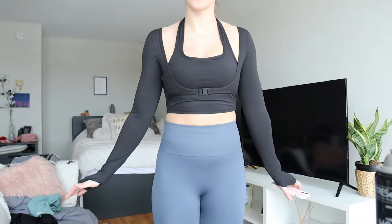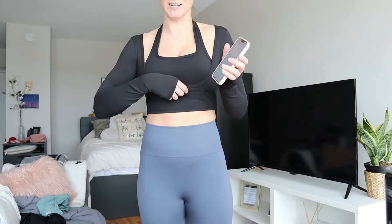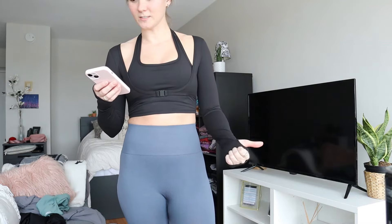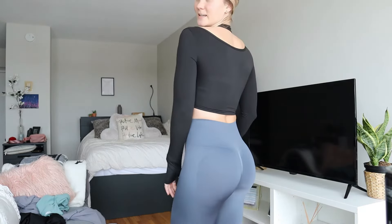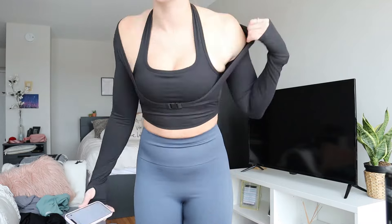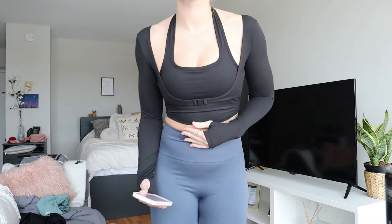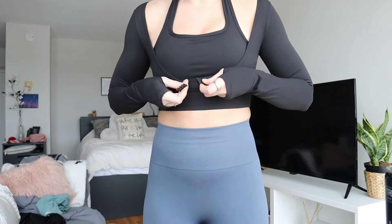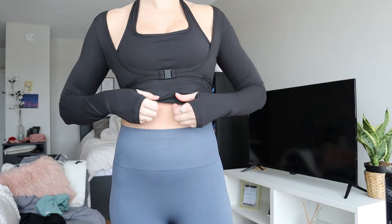Next outfit. We're just going to focus on the top for now because the bottoms are too small on me — I wish I got a bigger size, but it is what it is. So this top is interesting — it's kind of like a two-in-one top, but you can't really take off the other part. This is called the Cloudful Halter Thumbhole Long Sleeve Cropped Two-in-One Sports Bra Top. I got it in a size small and also in black. It has a little clip at the front — you can unclip it and clip it back together. It's almost like a little shrug with a halter top underneath. Very different.